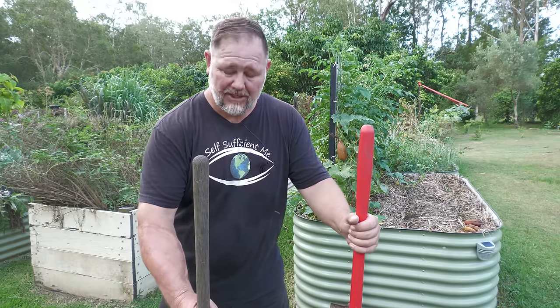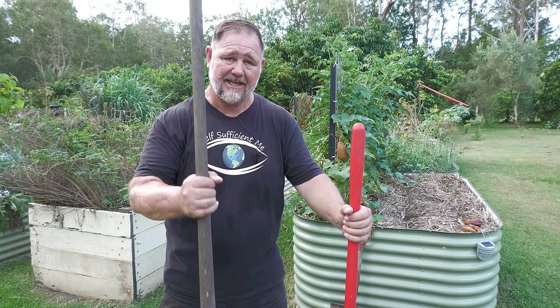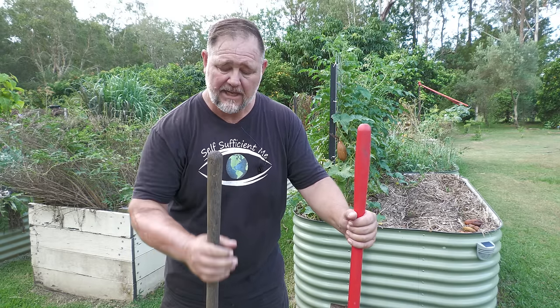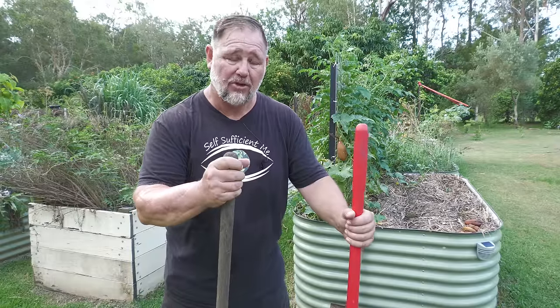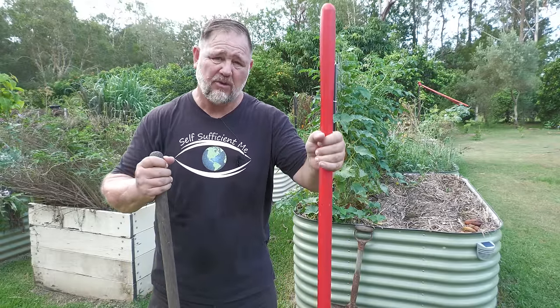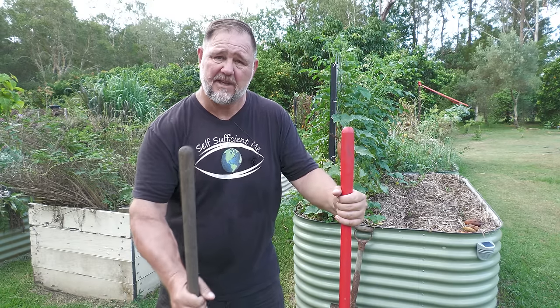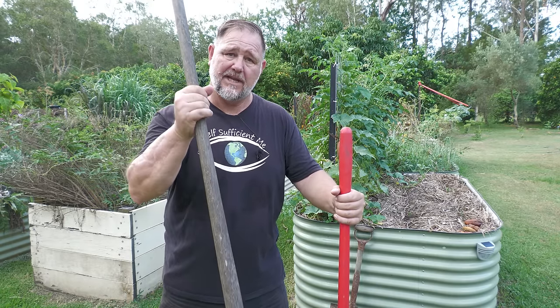You don't want it snapping in half. I know you guys always tell me, Mark, you need to look after the handles. Give them a good linseed oil and they will last a lot longer. This one here is a fiberglass type plastic handle that I've been trialing — it's all right, but I think I prefer the good old wooden handles. They just seem tougher and better to dig with.